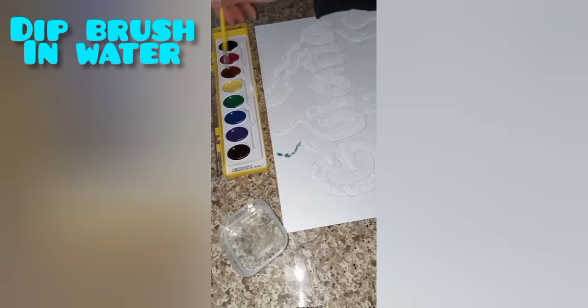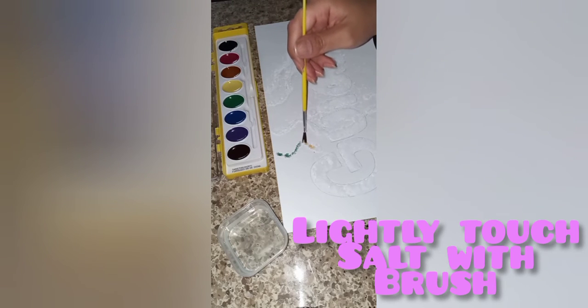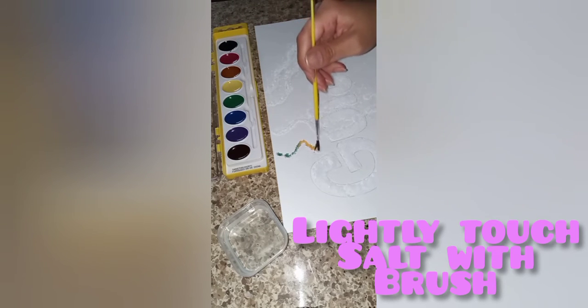You're going to want to dip your paintbrush in the water and then choose the color of your choice. Then you can dab it over the salt and watch it become absorbed.